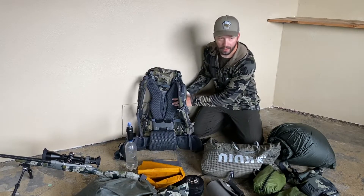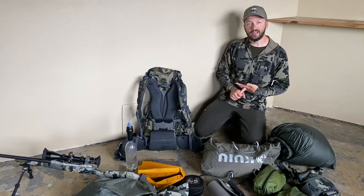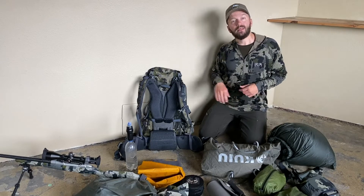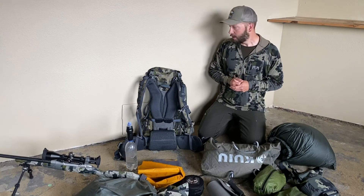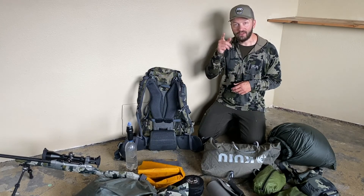That covers pretty much everything — let me know if you have any questions in the comments below. I'm sure I missed a few things. Coming up this summer I'm hoping to put together my bike-pack hunting gear list on this YouTube channel, and then I'll do a later-season cold-weather hunting gear list. Thanks for watching.